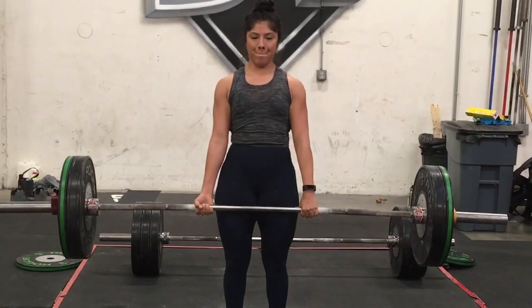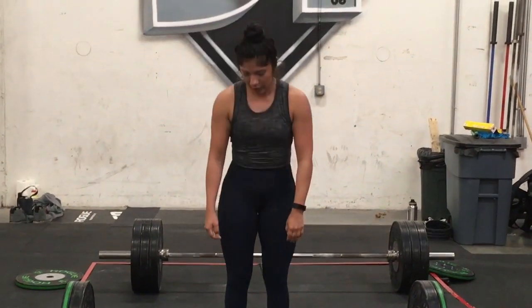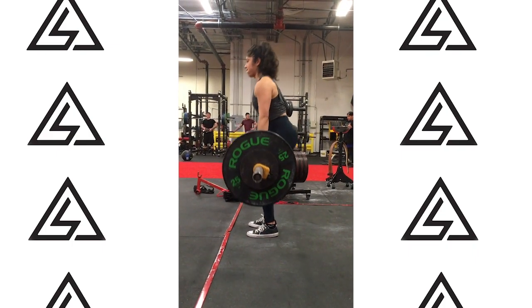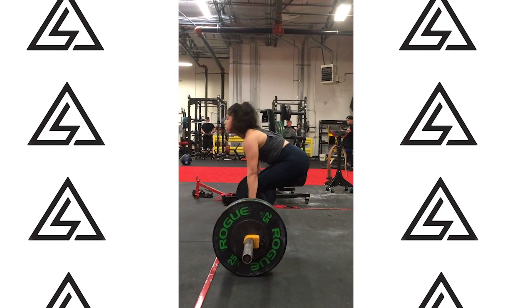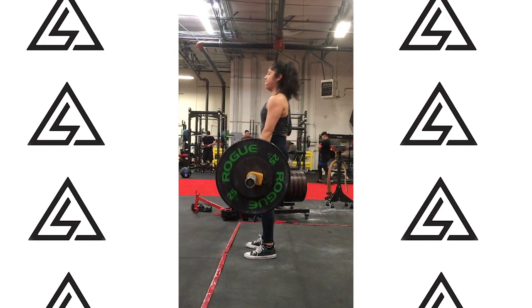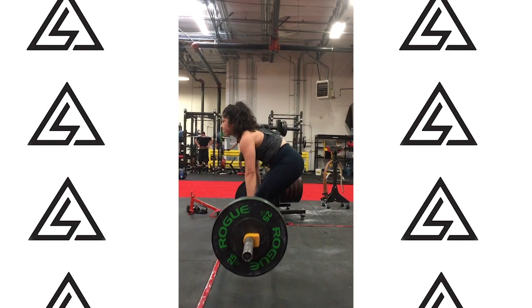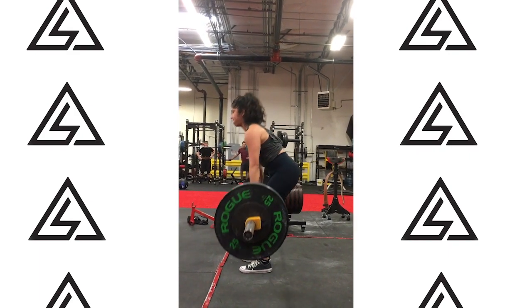Bar looks like it's staying nice and close. Because we're flexing our lats and because of the leverage, keeping the bar closer to your body is always going to feel a lot lighter — we want to flex that lat really solid. We get a hair of rounding in that back, but it's not that bad. I think overall it looks really solid. Obviously, the more fatigued you get, you're going to get a little bit more rounding.